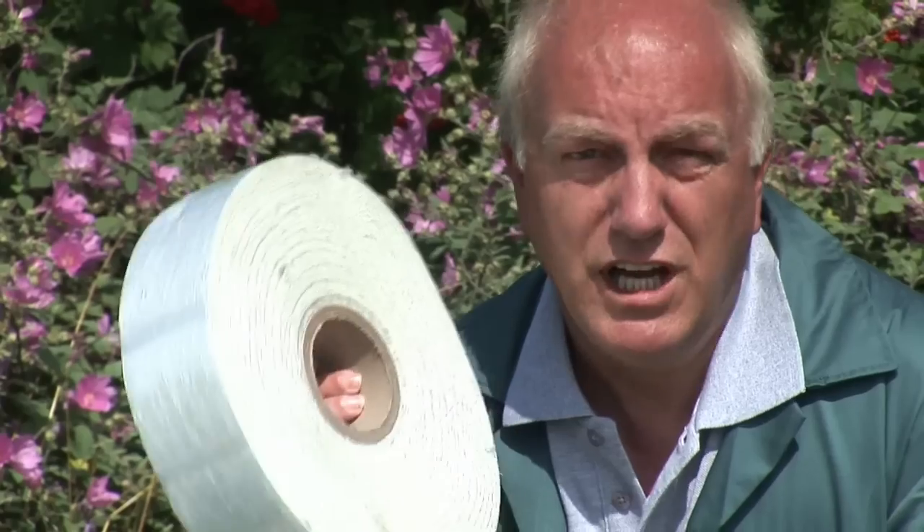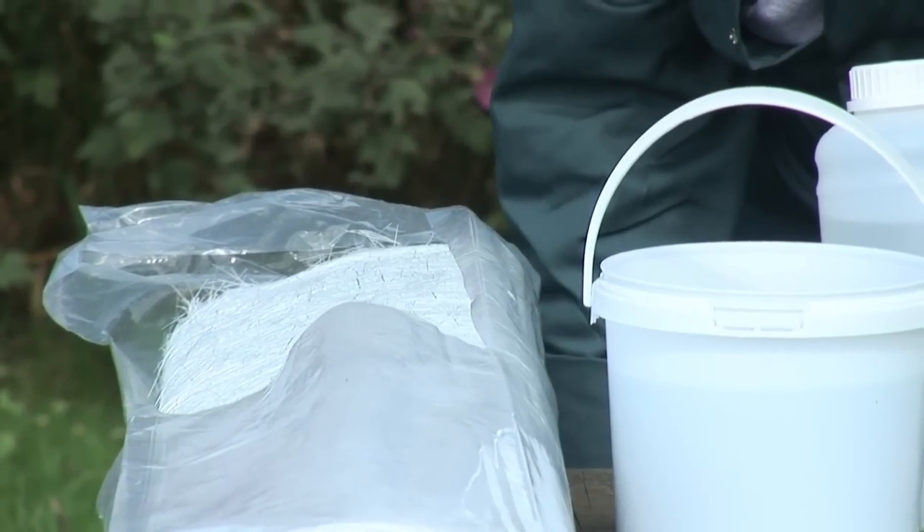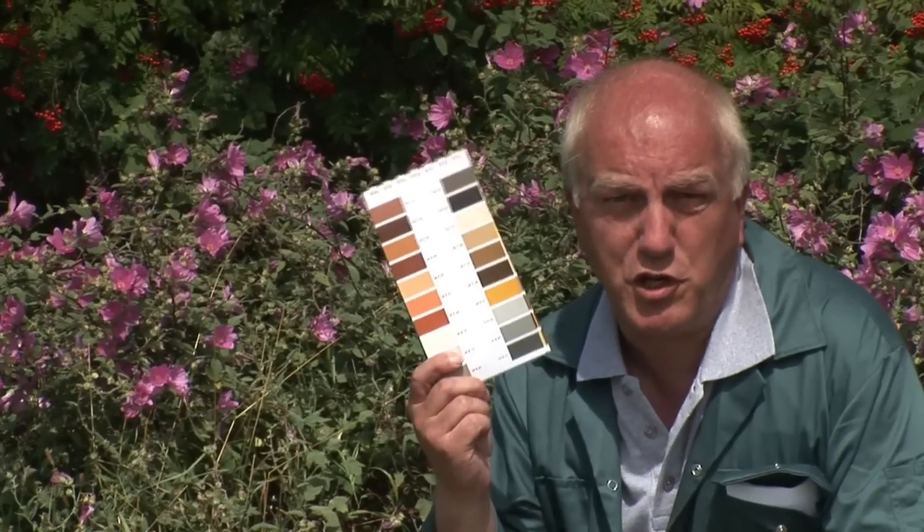You'll need some preformed GRP trims, some trim adhesive, and some GRP bandage — one roll is enough for about 65 meters. Then for your main roof you need a roll of chop strand mat, some resin, and a catalyst, which is basically a hardener for your resin, and top coat.